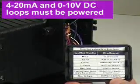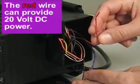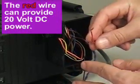The 4 to 20 milliamp and 0 to 10 volt DC loops must be powered. The red wire located inside the junction box can provide 20 volt DC power if required.